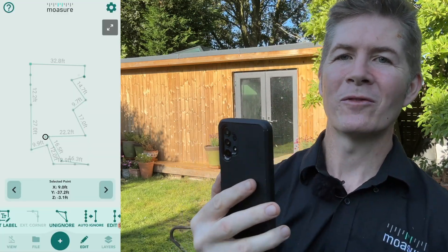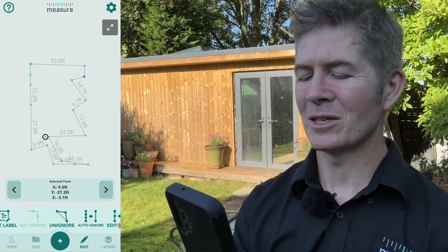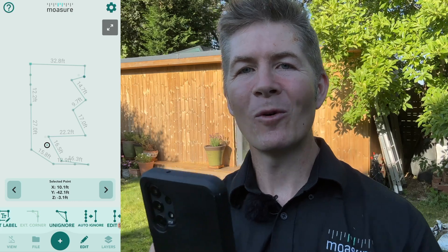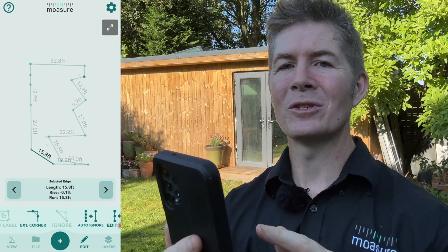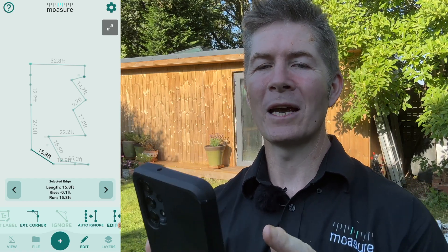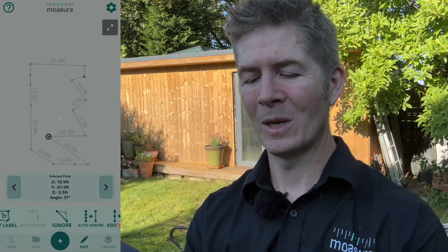The points before and after join together in a straight line. Let's repeat the process for the next point, and before I make an adjustment to this diagonal line, I'll just tidy up the rest of the garden using the Ignore Points feature. Notice the perimeter and the total area is adjusting as I go through the process.